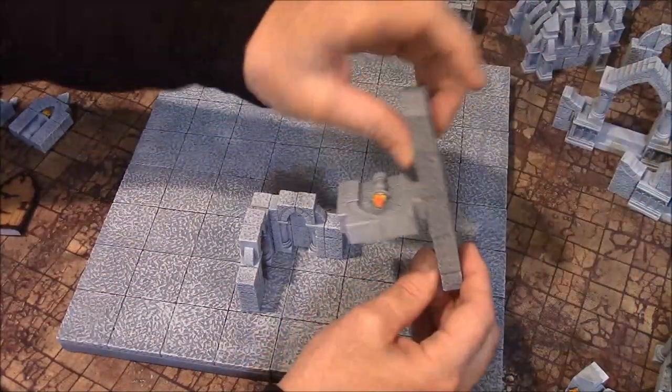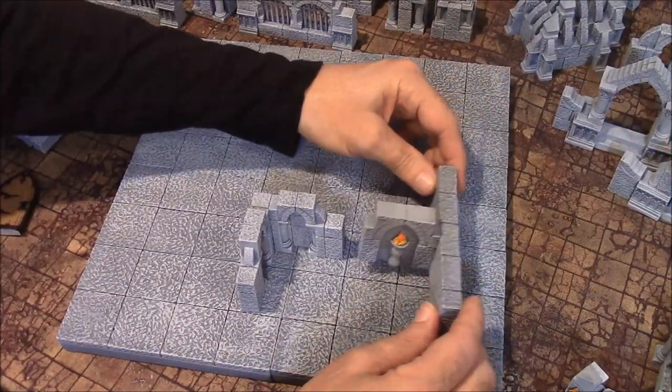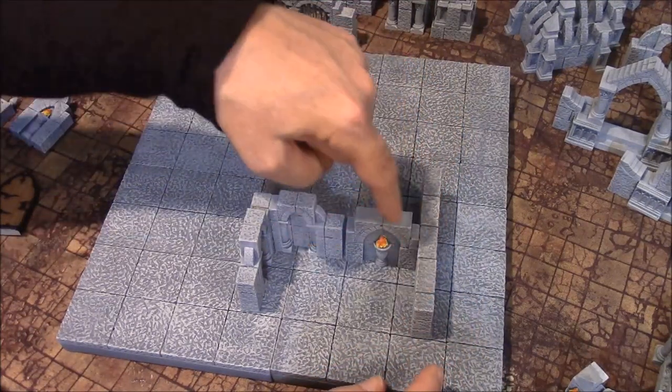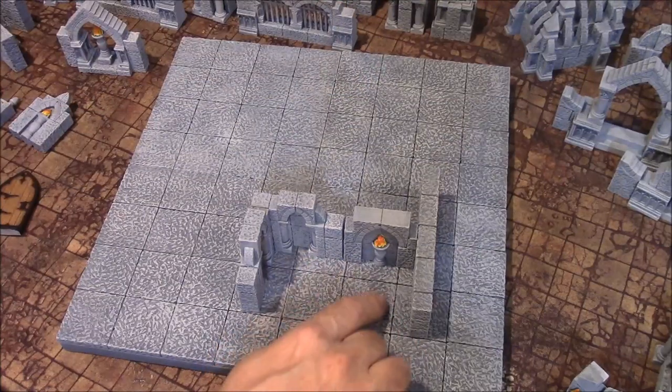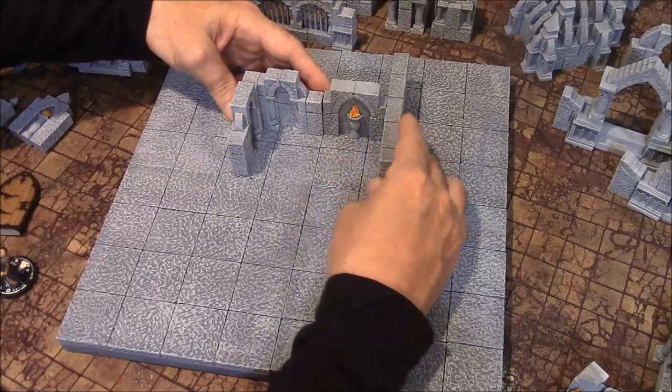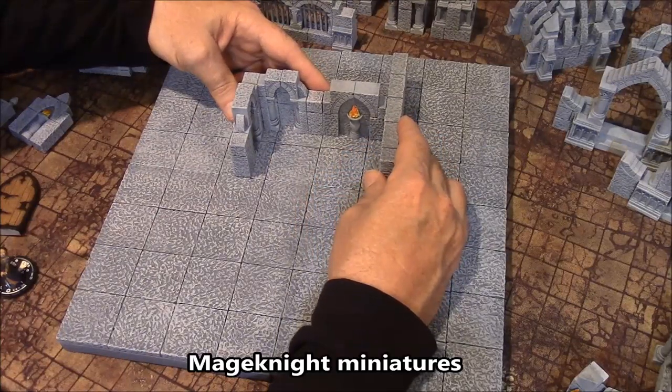The T piece that I have here will fill four squares — basically filling one, two, three, four squares — and you have a little bit of room left over. I mainly designed this for Mage Knight.